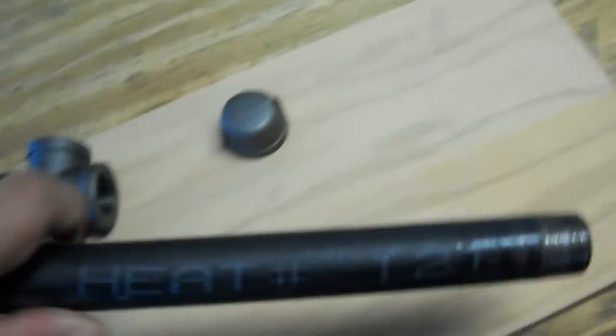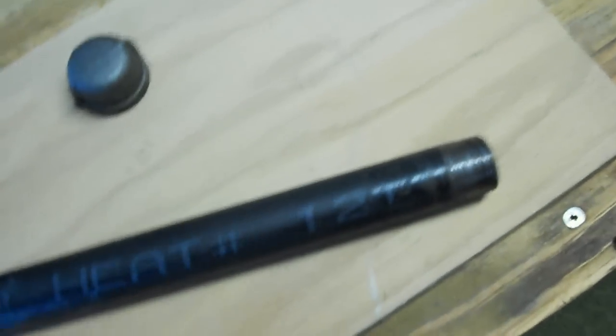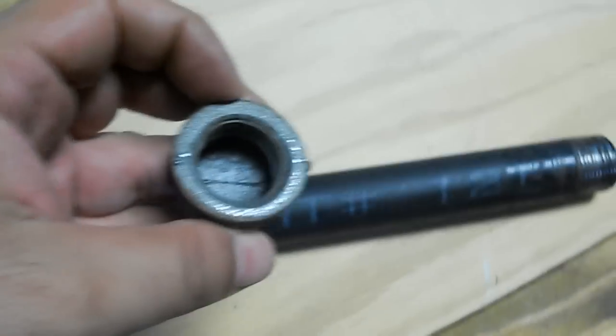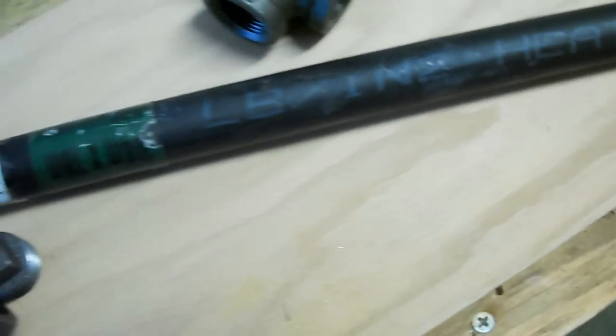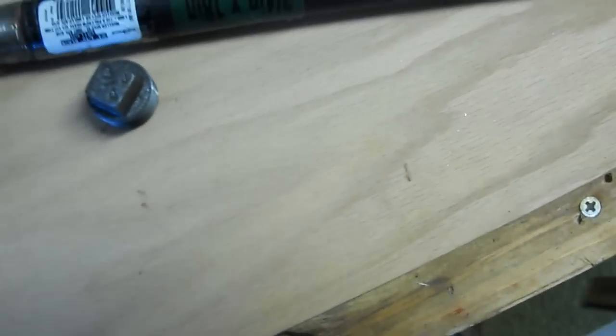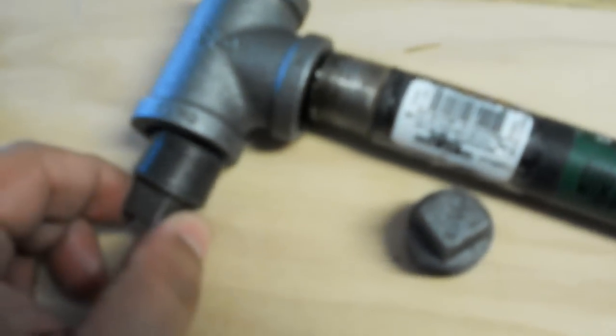I started off with an 18-inch hollow 3/4-inch pipe, as you can see. I also got an end cap, just for the butt of the war hammer that we're making. Then I got an elbow — actually I got two elbows, and I'll explain why.